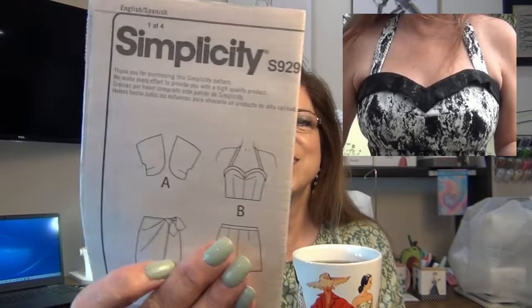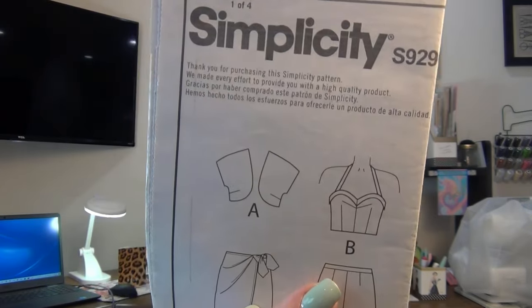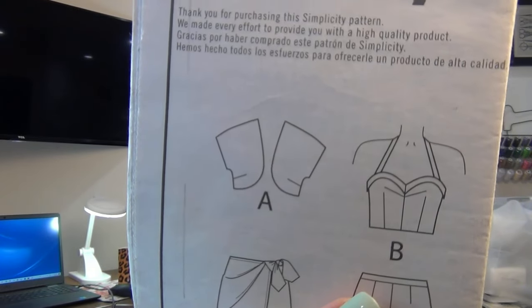The Simplicity 9290 — I looked at the line drawing and look at the bustier, it's identical except for the straps. It has that little trim edge. Take off the straps, view B, and you've got the same one on my coffee mug. Let me take a sip — mmm yeah, got to start the videos off with coffee or I gotta have my energy.